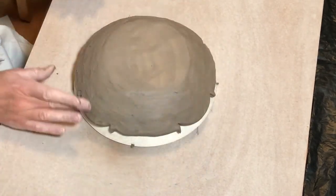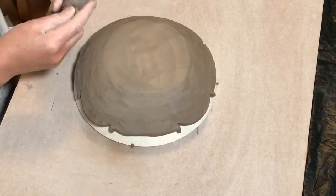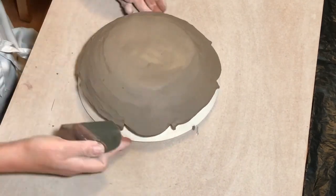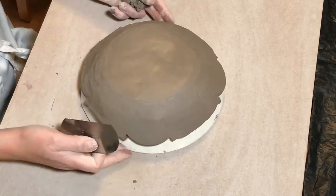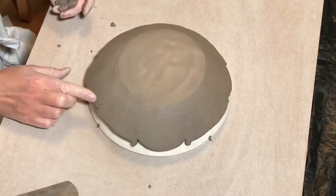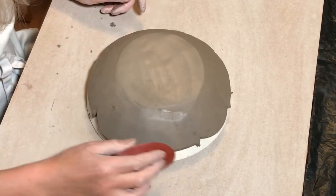Once I was happy with the thickness of the bowl overall, I use a metal rib just to even it up, tidy it up, and make sure that the surface is nice and smooth — getting rid of most of the obvious lumps and bumps. Then when it's relatively even, I go over it with a rubber rib just to compress the clay and give it a nice smooth finish.